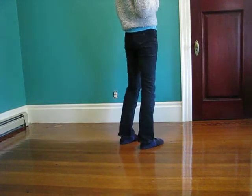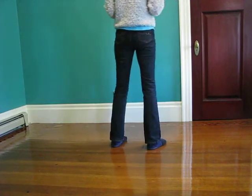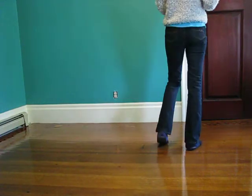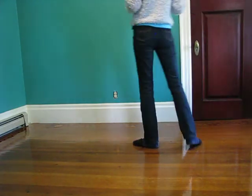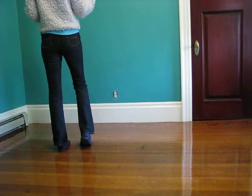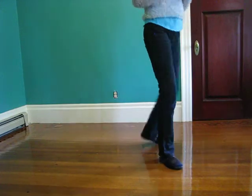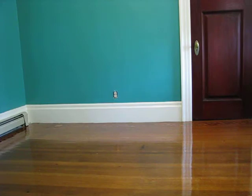If you want to practice the rolling one because you like to spin, go for it. One, two, three, and touch. If you go to the left, you're going counterclockwise. One, two, three, and touch. If you go to the right, then go clockwise. One, two, three, and touch. So practice it. If you like the spinning, great. If not, regular vine will fix it.